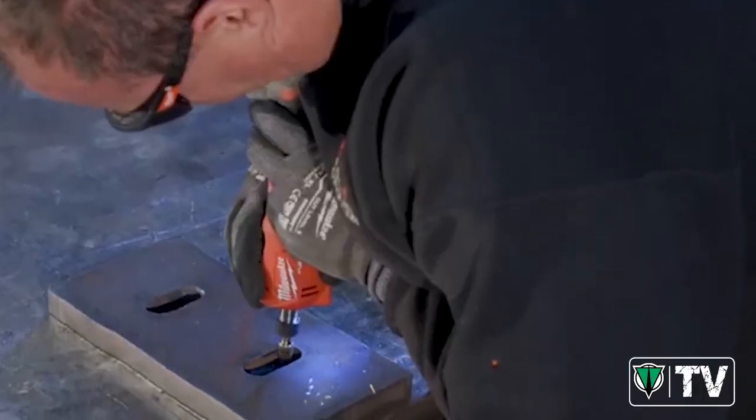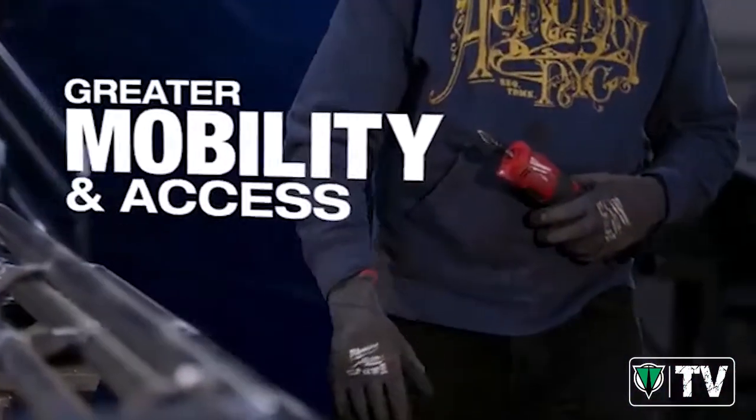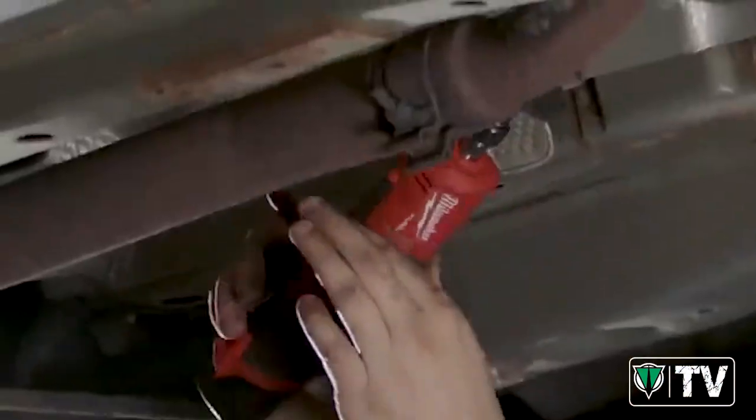It's lighter, nice and small versus the corded ones that are big and bulky. I don't have to worry about cords on the ground. It eliminates having an air hose — you just put the tool up there and start working.